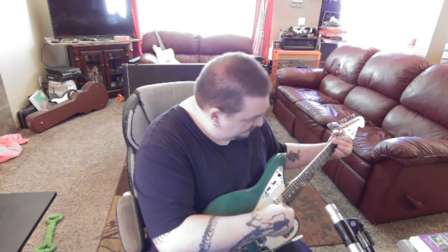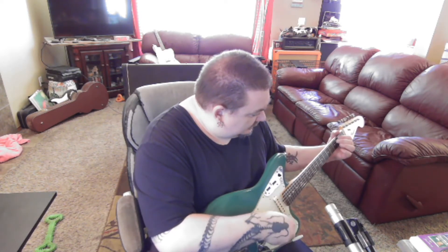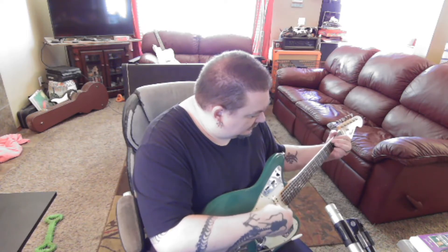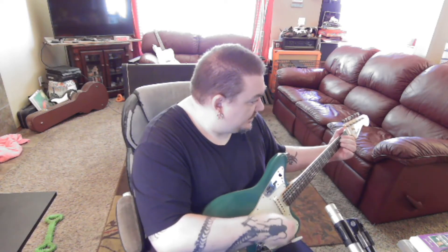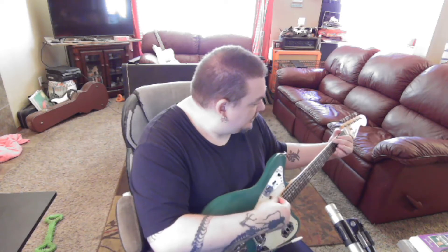Just the neck. It's pretty amazing how quiet it is. Like, this is off — no pickups. Bridge pickup on. This is with both, which is hum canceling, but you don't hear anything anyways.